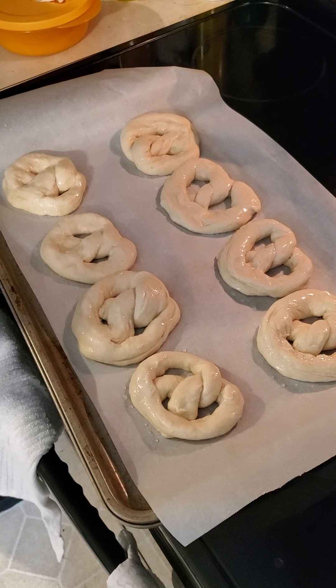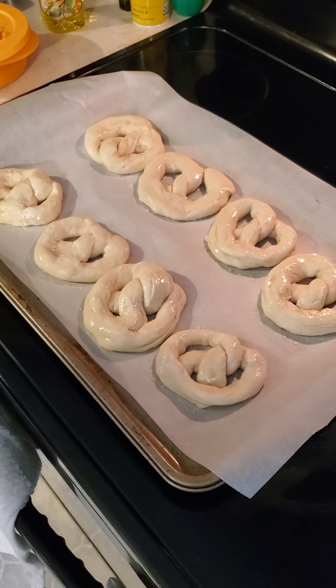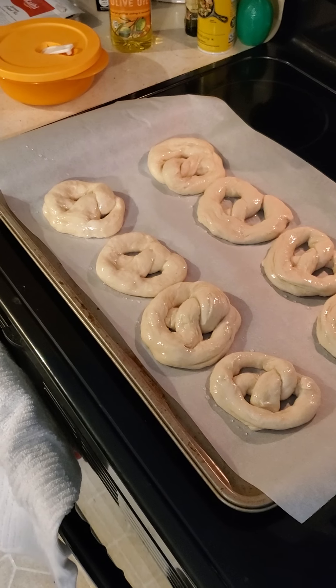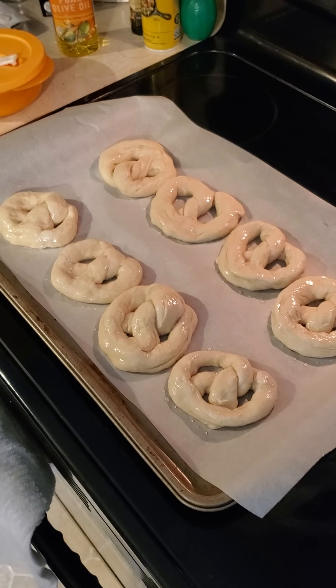So now we let it rise for 20 minutes. We're not going to sit here and stare at these for 20 minutes. Before we say goodbye, Wren, do you got any final words for our viewers? We're going to get you. That's from Wren, folks. Have a good night.